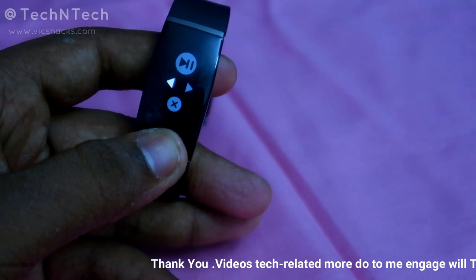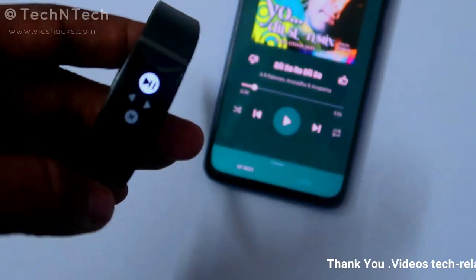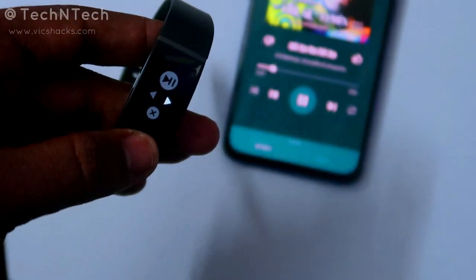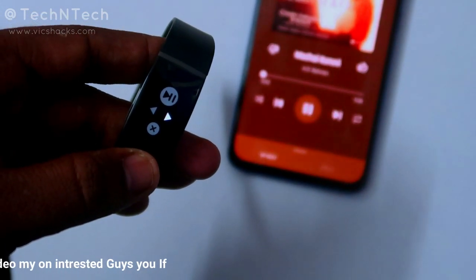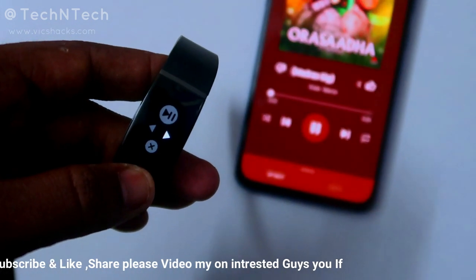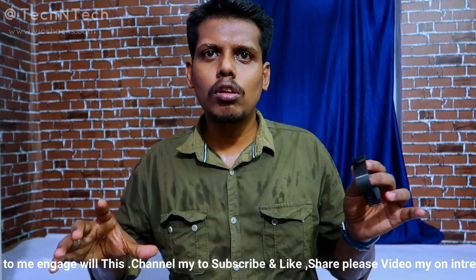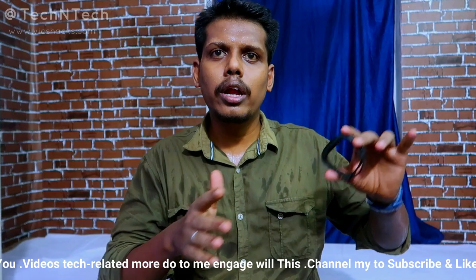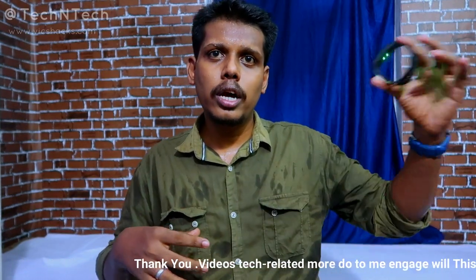To navigate between options, single tap the button. To select an option, press and hold the button. This way you can play or pause the music, switch to the next song, or switch to the previous song directly from the Realme Smart Band. In terms of connectivity range, it works well across more than one room, but disconnects beyond that.